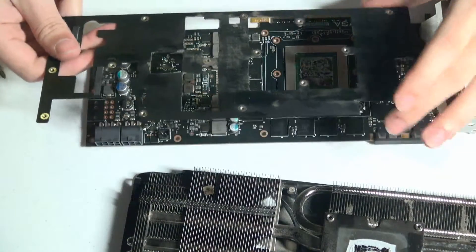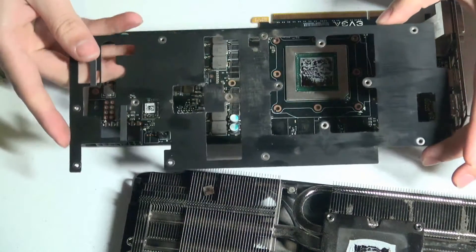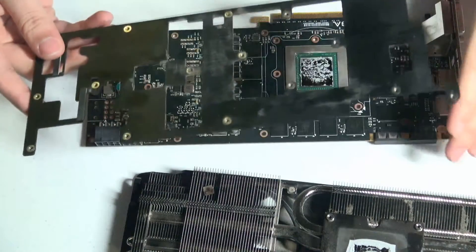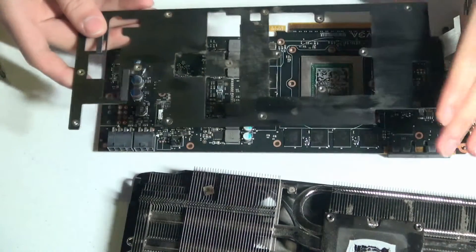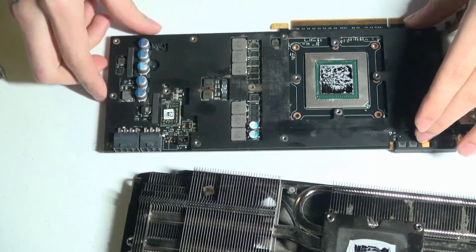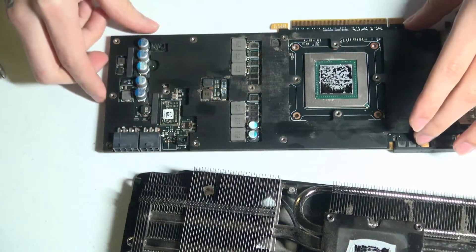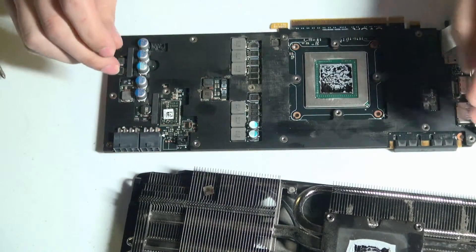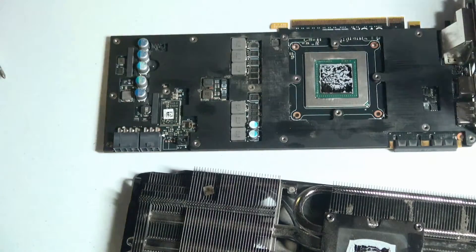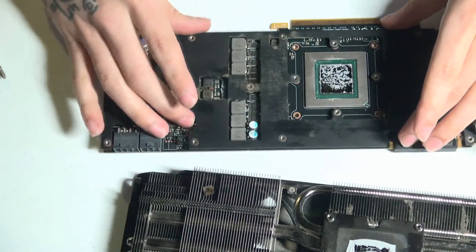Here we are in Utah and it's winter right now, so it's fairly cold. When this card was being used, it was being pushed to its limit, and then the computer was immediately shut down or put to sleep, which immediately brought moisture into the picture.